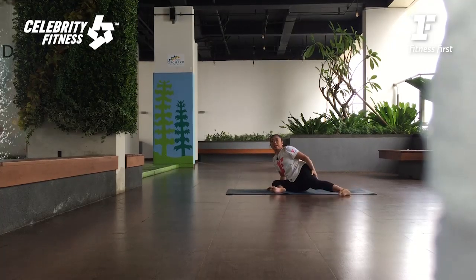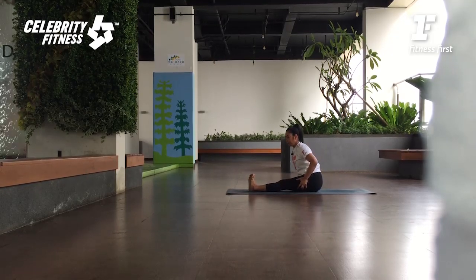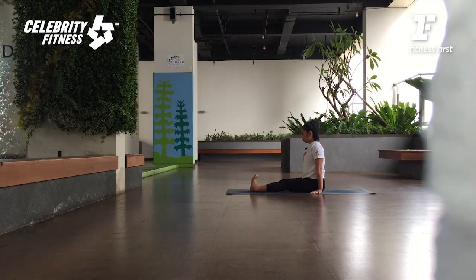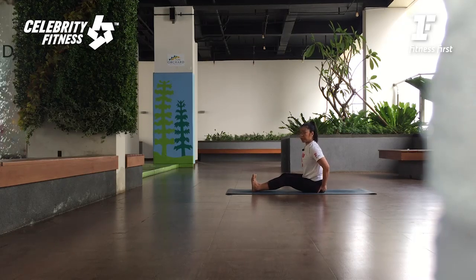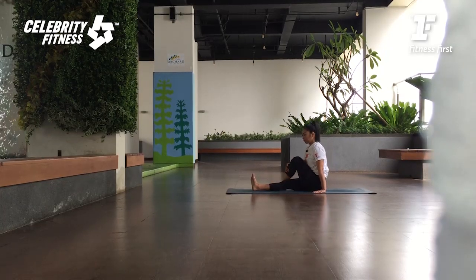Dari sini kaki yang depan maju, kaki yang belakang maju. Luruskan kedua kakinya ke depan. Bokongnya undur ke belakang, temukan tulang duduk. Tangannya di samping paha, kakinya flexion. Bahunya turun. Kalau mulai bungkuk seperti ini, boleh tekuk lututnya — yang penting duduknya di tulang duduk. Dandasana — stick pose. Kita netralisi ini. Dari sini pelan-pelan tekuk lutut yang di depan, lalu cross over to the back.